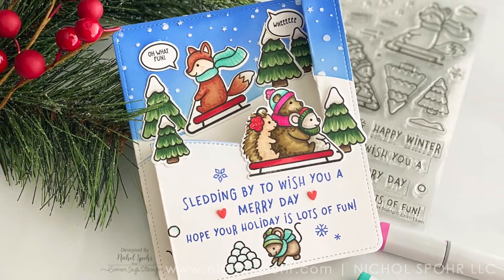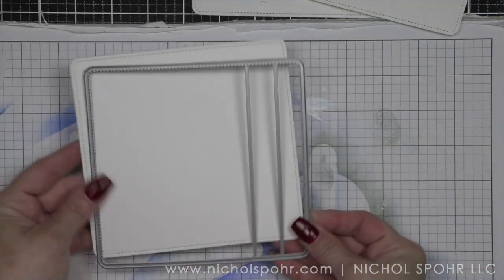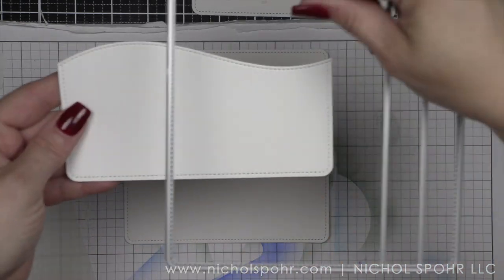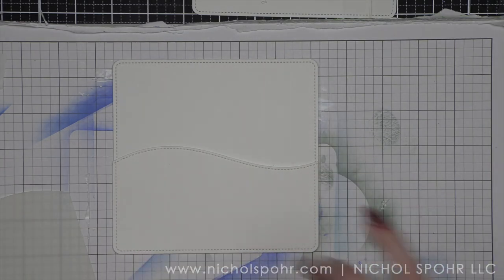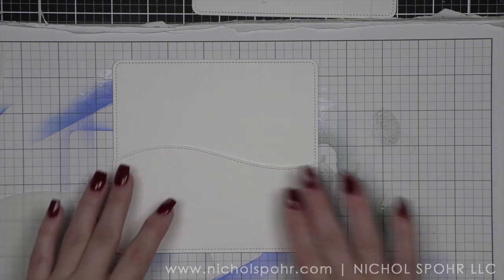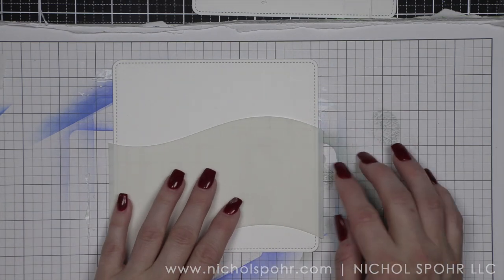Lawn Fawn is going to give us amazing cute images that you can use with other Lawn Fawn products you have. I decided to pair the new images with the brand new peekaboo pop-ups die. You want to die cut two of these panels from some smooth white cardstock. From one of the panels, I am going to use the border die included in the set, making sure to have my hill about two and three quarters of an inch high to make room for the pop-up feature.